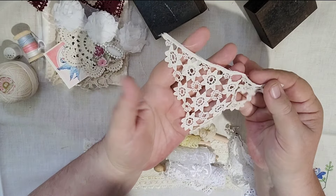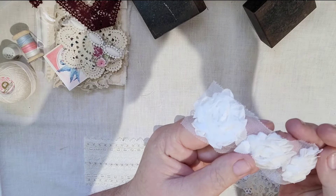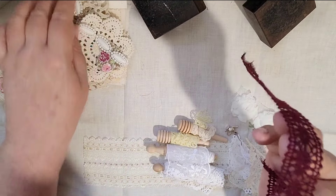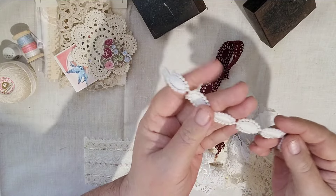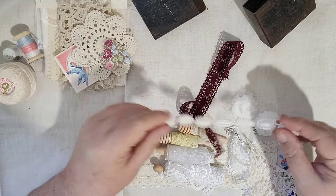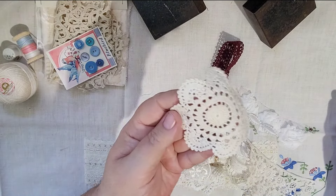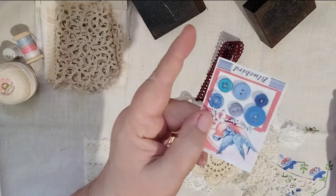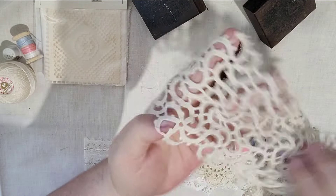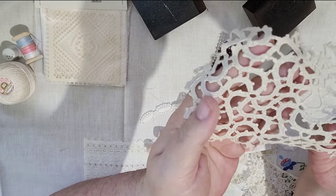There are a few more bits and pieces: some organza ribbon roses, very three-dimensional; some more colored lace; and another piece I think would be called pure lace — it's really pretty. There are also tiny padded hearts, some crocheted medallions, and buttons on an antique reproduction card.